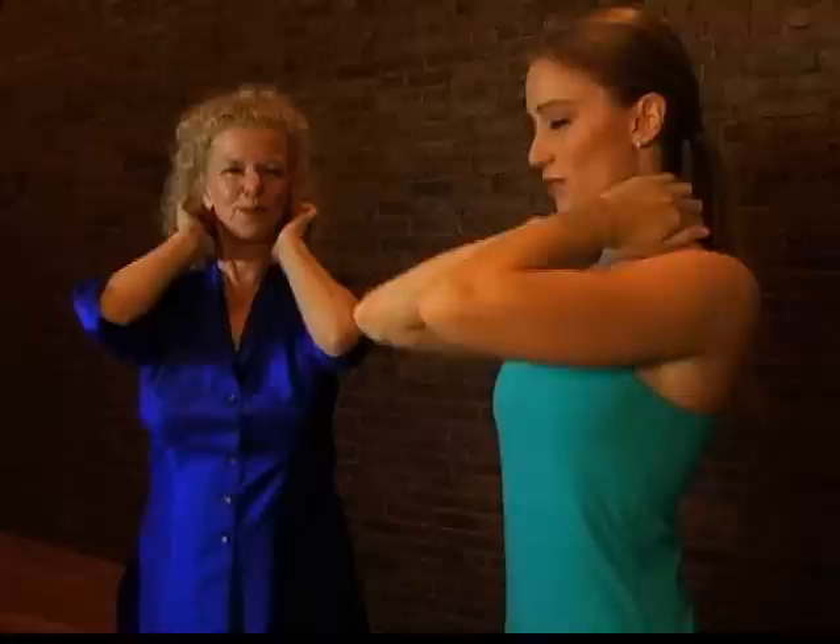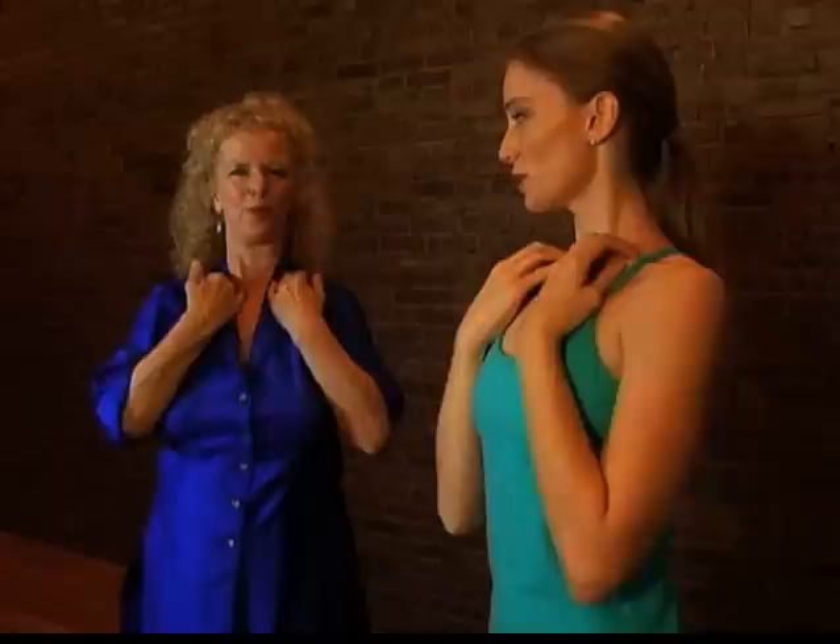Take a deep breath in and let go, and bring your hands and cross them in the middle of your chest right over your heart chakra.